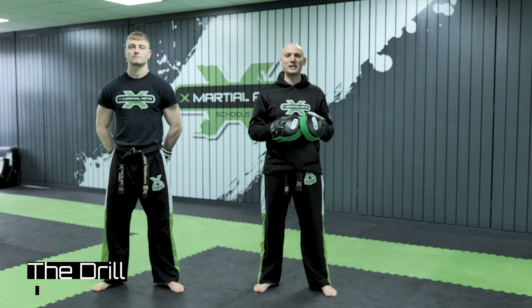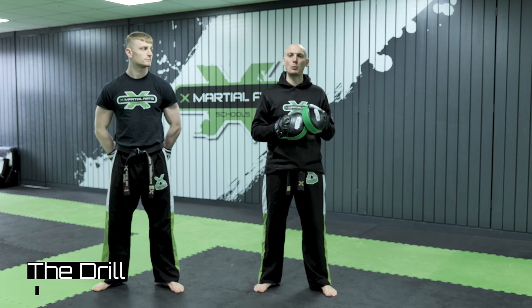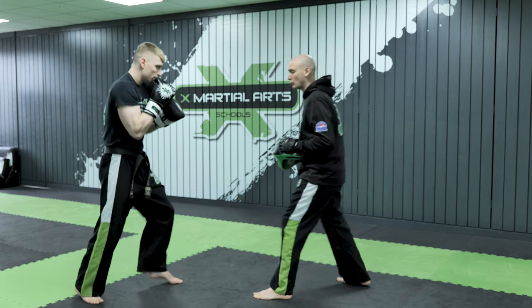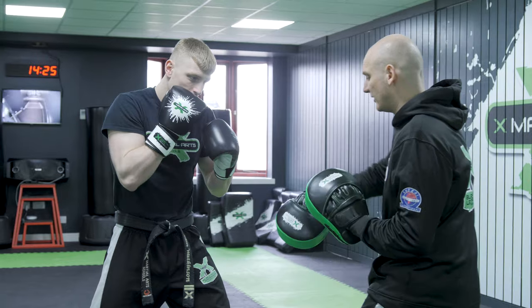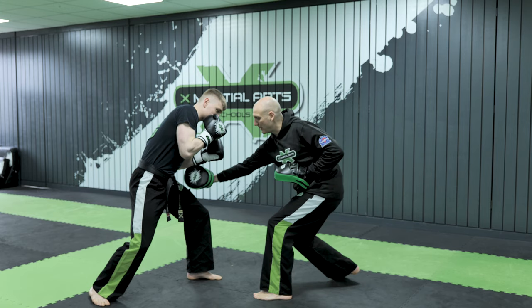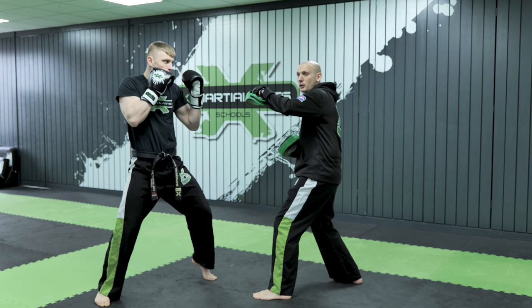We've got a four-shot combination now using the lead shovel hook and the lead uppercut that we worked in the air a second ago. I've brought Mr. Watkinson in who's going to hit the pads and I'm going to talk you through that basic kickboxing combination. We're both left side forward and he's going to push forward with that lead shovel hook. He drops his knees down, pushes forward into the shovel hook, and look how he's still in that lunge position, that squat position, to now pull up and through with the uppercut.